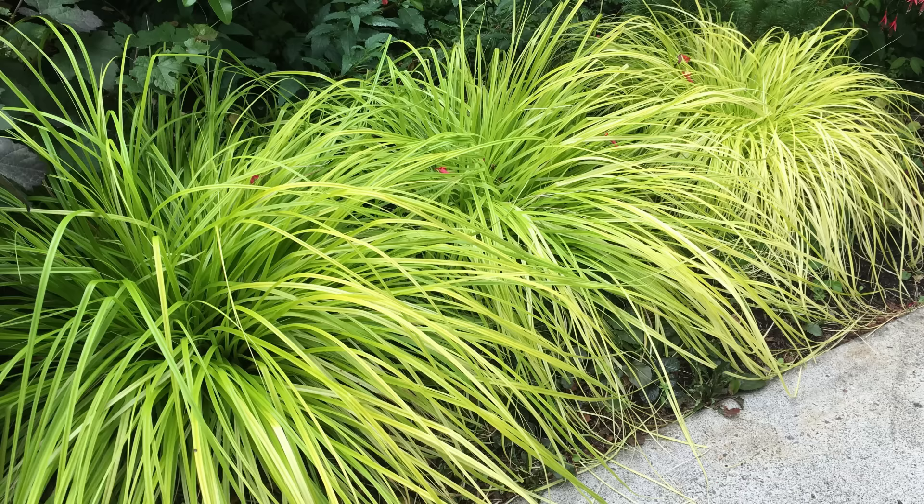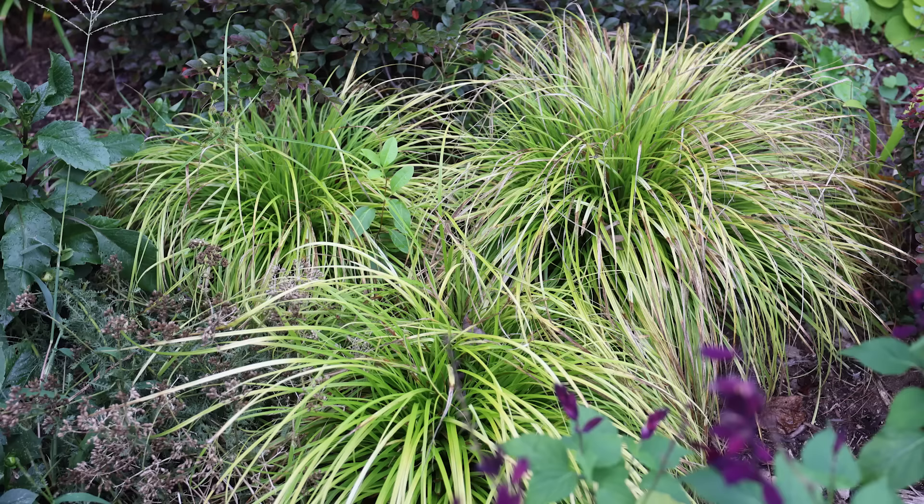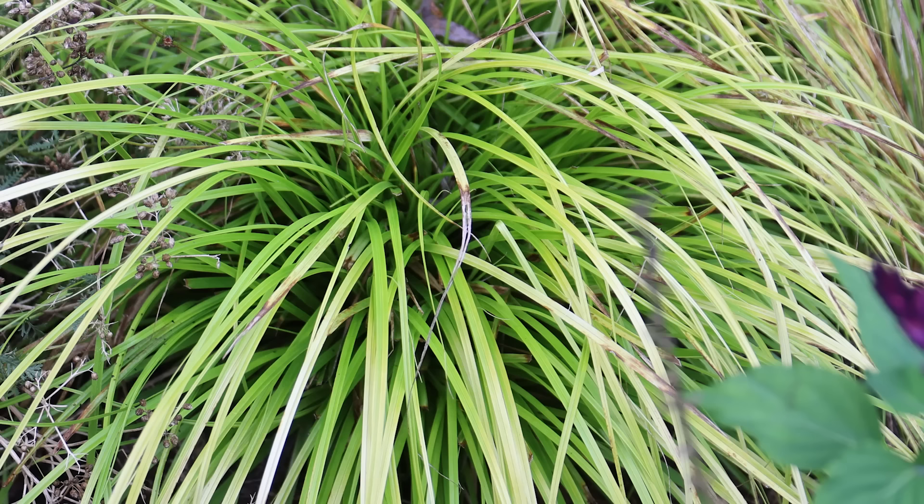Everillo will get a little flower spike on it that's pretty insignificant. These are evergreen, and almost everybody watching can grow these. In colder areas they tend to die back a bit and get some damage during winter, and you can cut them back in the late winter. Those in the deeper south — if they're looking good coming out of winter, just leave them alone. The ones at my house went through a particularly tough, dry summer with a little more sun than they'd like. I'll wait until March before new growth starts and cut them back; they'll come back completely fresh. Everillo Carex is just a fantastic pop of color in the garden and will reduce the amount of mulch you're having to use.